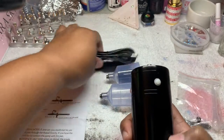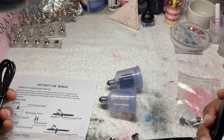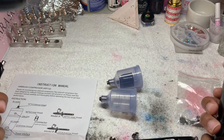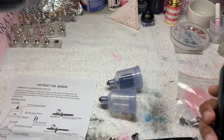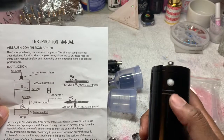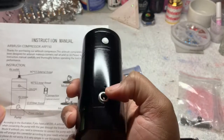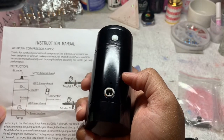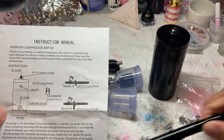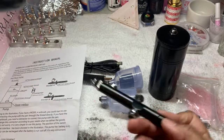When you plug it up, when you're ready to use it, you just plug it up. It did not come with a cube — you know, the little wall piece that comes with your phone charger. So if you have a wall piece or a cube laying around, you can just use that. This is the off and on button, this is where you plug it up, and there's the air intake hole right here — that's where the air comes in.